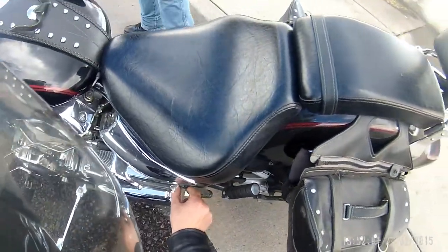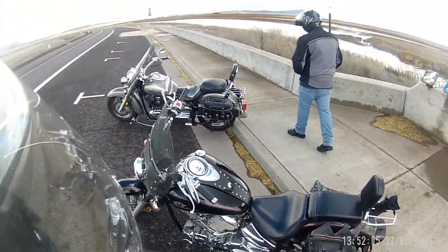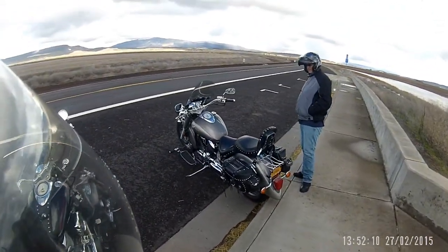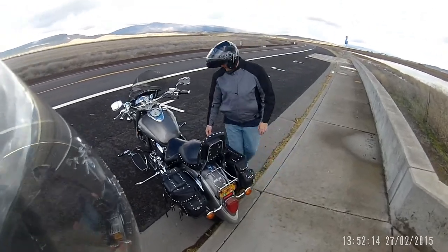She's gonna need a cleaning, that's for sure. Virtually identical except for the fender differences and the forks. Look what I made — oh, you need to get one of these, bro.